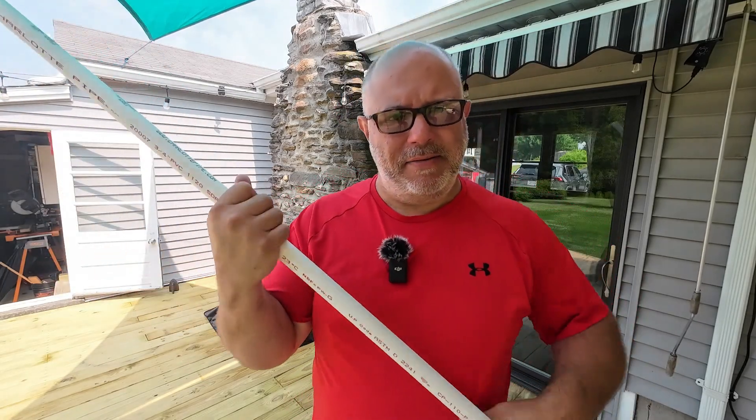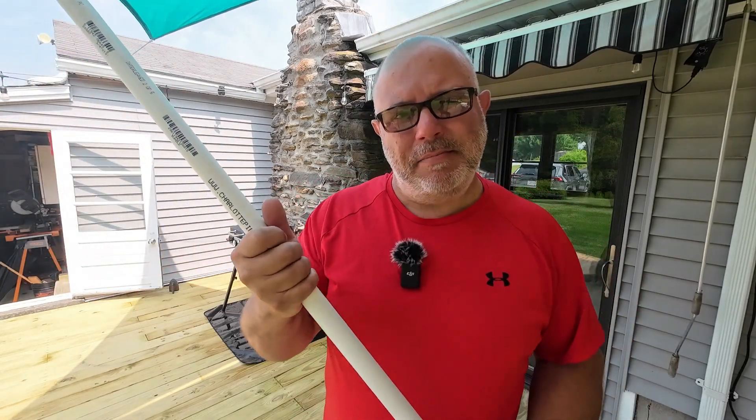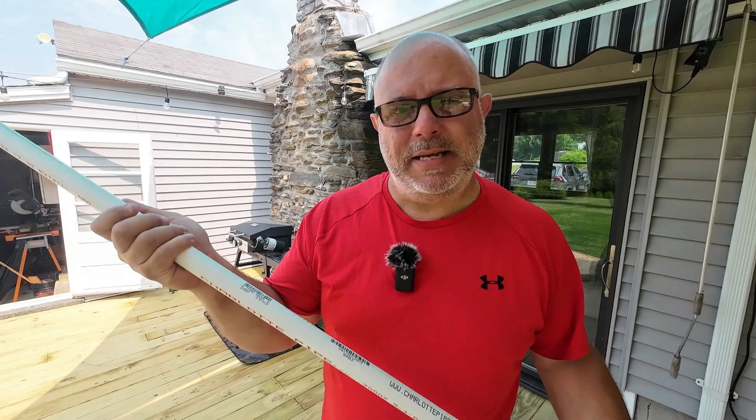Okay, there's my antenna. Now you may want to paint it. From what I read, it sounds like you can paint it, but you can't use paint that has any metallic in it — it may be something like Plasti-Dip. I'm not going to paint mine, at least right now. I just want to get this thing to work.